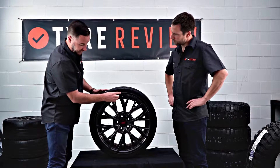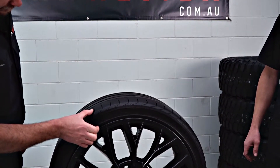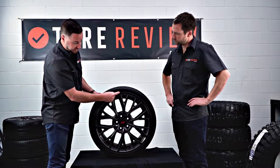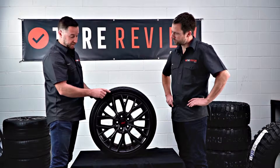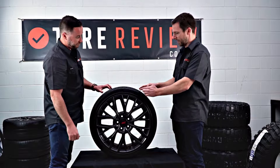The second series of numbers — the 35 — is what we call the profile. That's the height of the tyre. What that actually means is the 35 refers to 35% of 245 millimetres. So that's your height — exactly 35% of the tyre width.